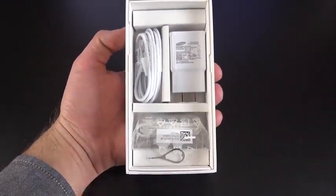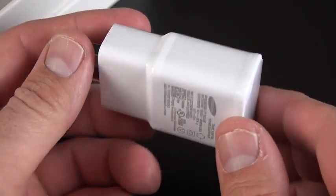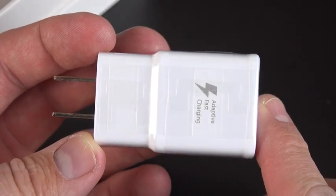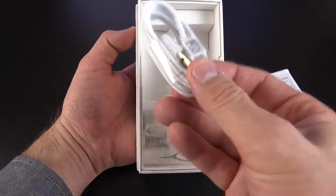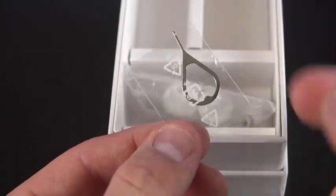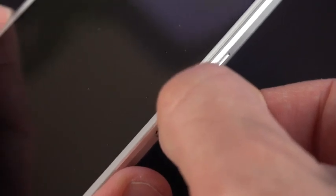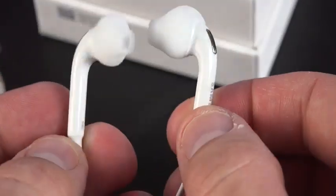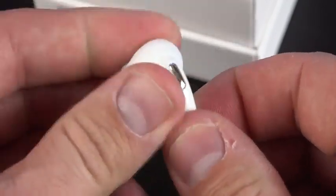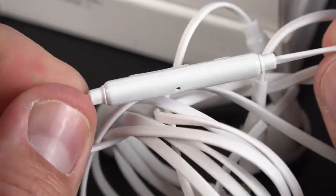In terms of accessories, we do get the new Adaptive Fast Charger from Samsung, which is fantastic — you can get about four hours of use out of a five-minute charge, and it takes a little more than an hour to completely charge from zero to full. We also have our micro USB 2.0 cable — just USB 2.0, no USB 3 like the previous GS5. We also get a SIM ejection tool for the nano SIM, and Samsung's new set of in-ear headphones with replacement gels and an inline remote and microphone.